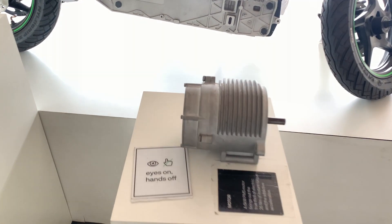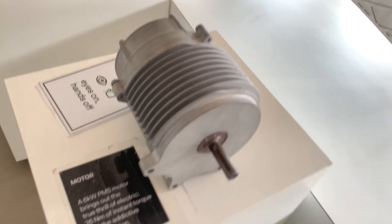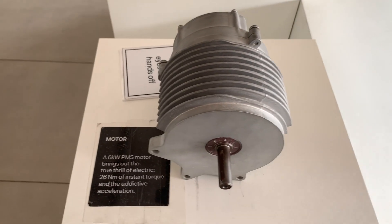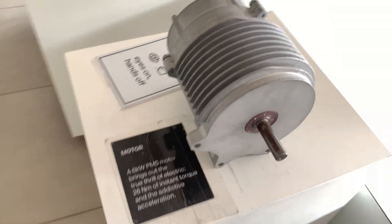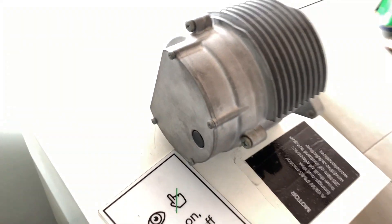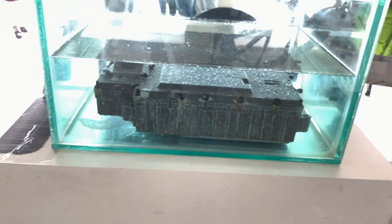Now comes the motor. The motor is kept separately as a demo. The motor size is very small when compared to the bike — this is the first time I was seeing an electric motor on a bike and I was surprised to see the size. It's a very compact size; it's a 6kW motor.